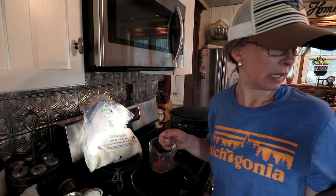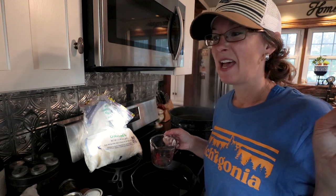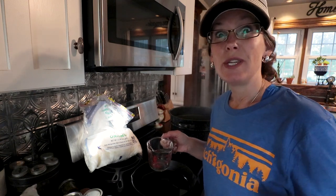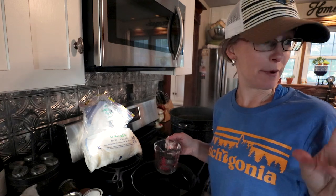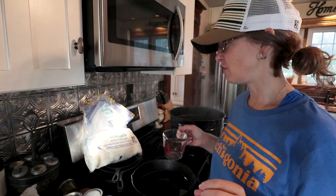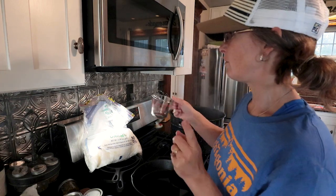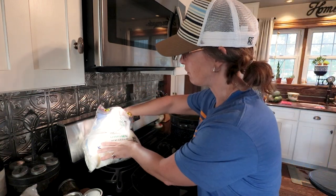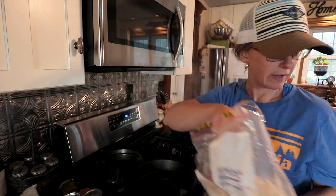I didn't grow any bell peppers, but thanks to Lisa Sutton over at Sutton's Days — two years ago at the Hootenanny I won a whole bunch of Thrive Life dehydrated vegetables and fruits — and I'm going to be using some of those bell peppers that I've rehydrated.